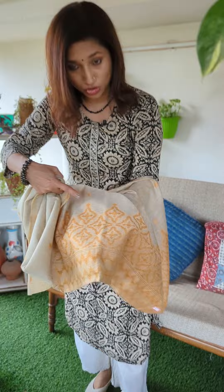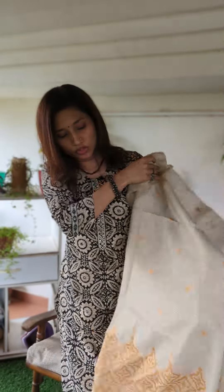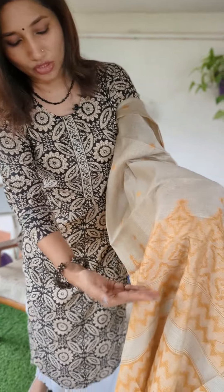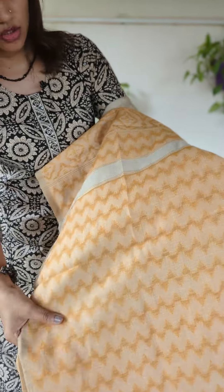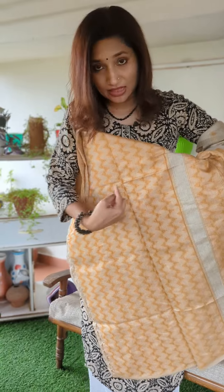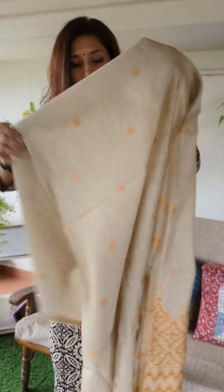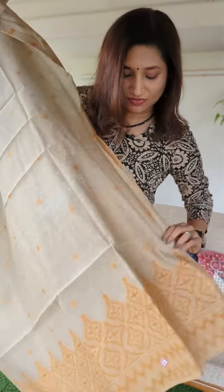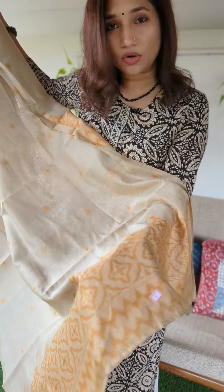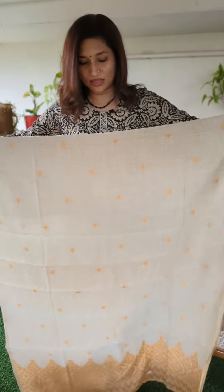The jamdani weaving is given at the lower portion of the top, and you can take it to the top portion as well as a yoke design, consulting with your tailor. The back part similarly has jamdani weaving at the lower portion. The portion at the end forms your sleeves — so the sleeves would be in jamdani weaving, the body in buta weavings, and you can apply the jamdani style to your yoke as well. That is the brand new concept in this beautiful chanderi cotton and jamdani weave.